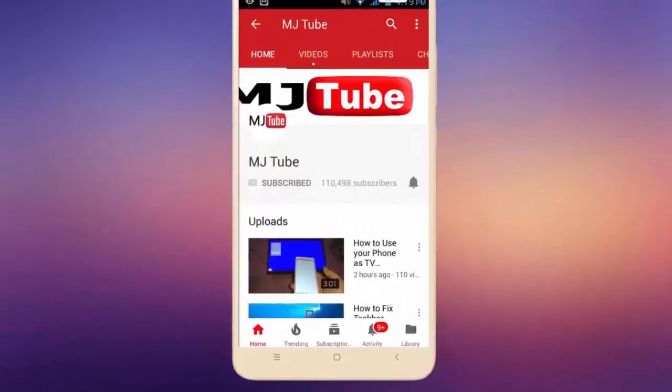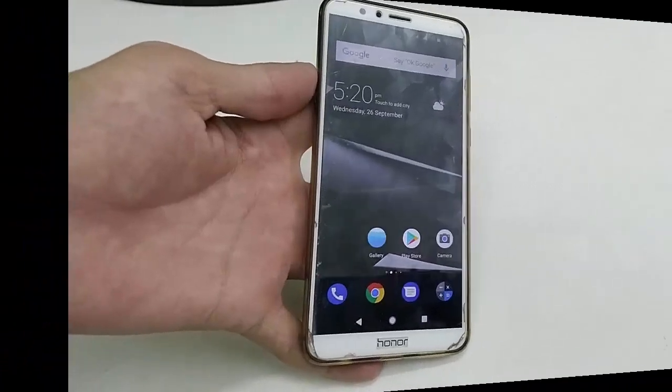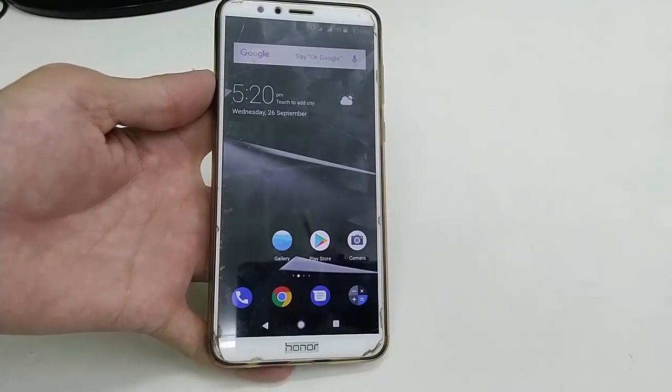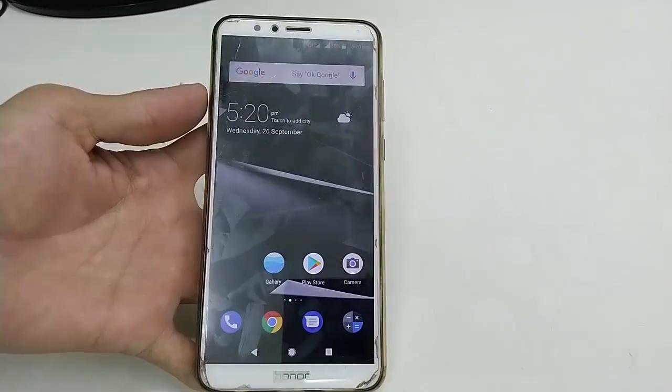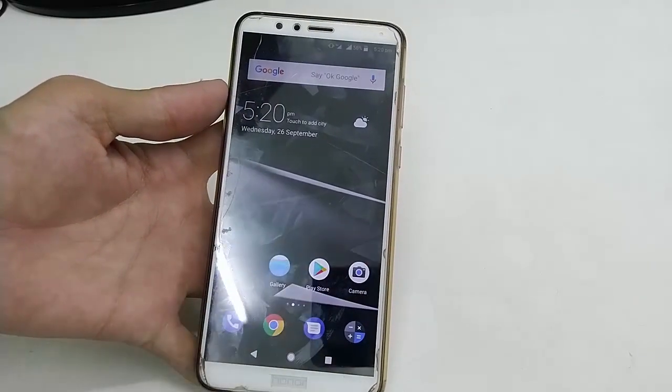Subscribe to MJ Tube and hit the bell icon for latest videos. Hey guys, welcome back again, I'm MG. In this video I'll show you how to protect against unwanted touch screen input on an Android phone.